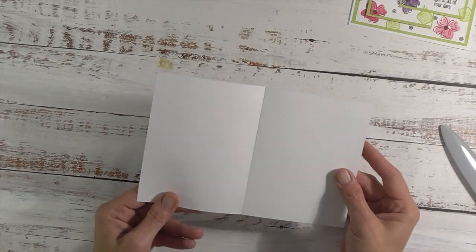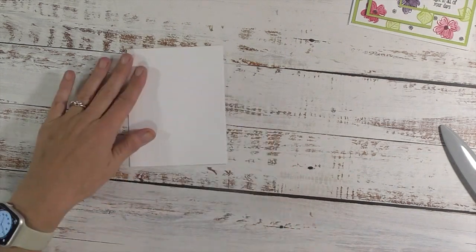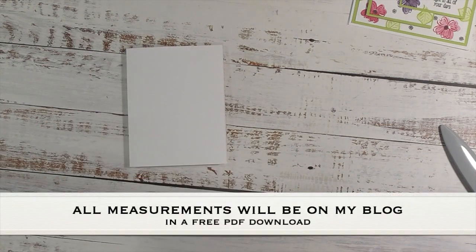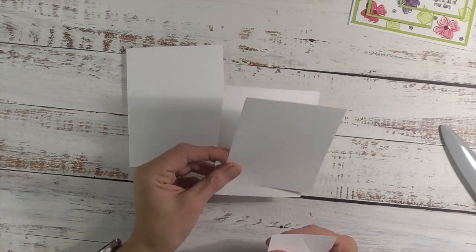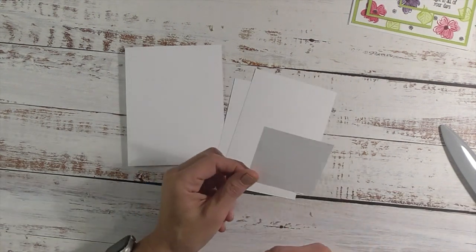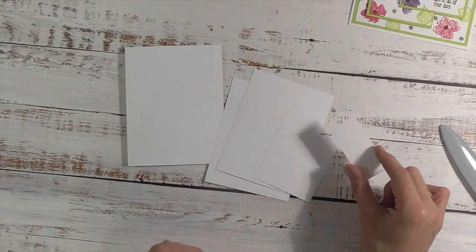To get started, for the card base you'll need a piece of cardstock that is eight and a half by five and a half. You want to score it in the middle at four and a quarter. I chose white for my base. You will need more white — two pieces that measure three and three quarter by five, one that is two and three quarter by two and three quarter, and one that is one and one quarter by two and three quarter.